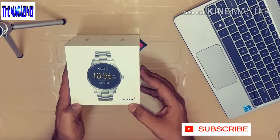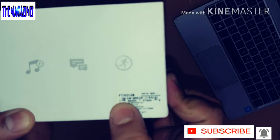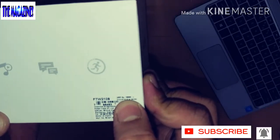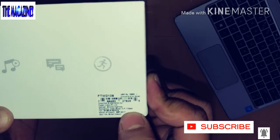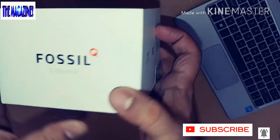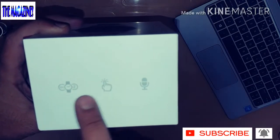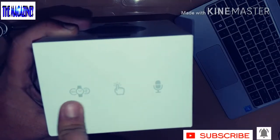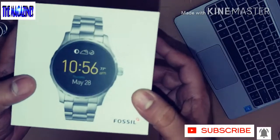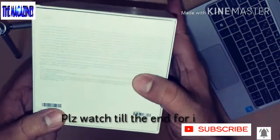This is the box you get. It says Fossil — this is the Marshall, model number AFTW2109. The MRP listed here is 19,995, which is approximately 20,000. There are a couple of symbols mentioned here as well. The Fossil Q Marshall is of course a touch watch with a 3D speaker. I have been waiting for this one for a very long time and I'm very happy and excited to do the unboxing.